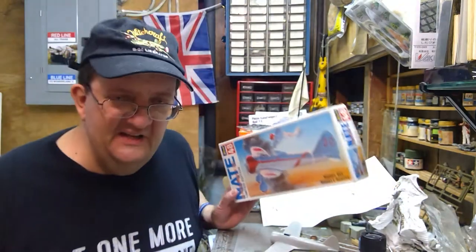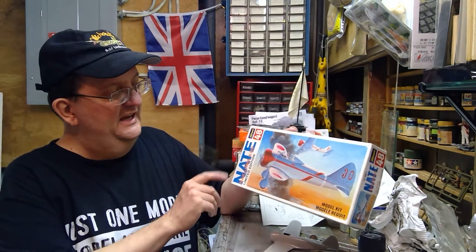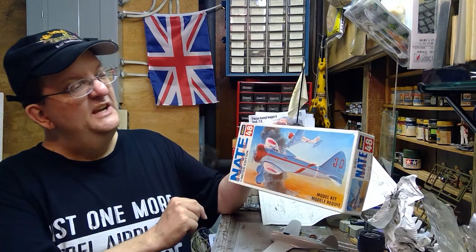Hey everybody, welcome to today's model building workshop. We're going to resume work on the Ki-27 Nate, the Nakajima fighter plane from the late 1930s. This is a Hasegawa model, it's 1/48 scale.